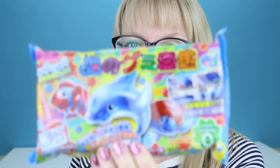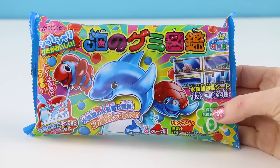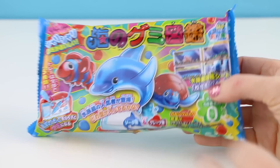Let's make this one. I'm going to be making more gummies. Today is a marine life themed gummy set. I saw this on amazon.com and thought it was so cute.